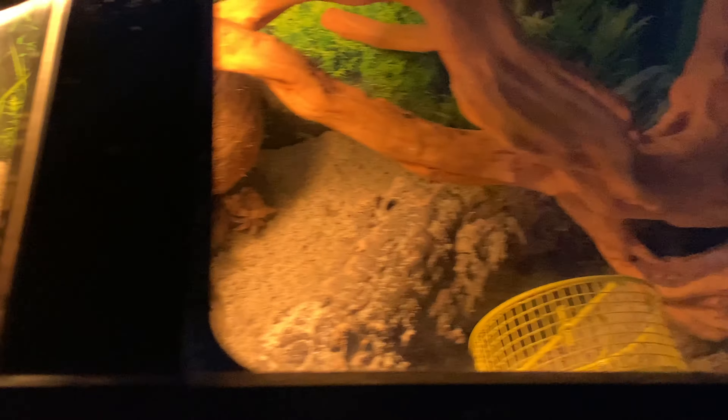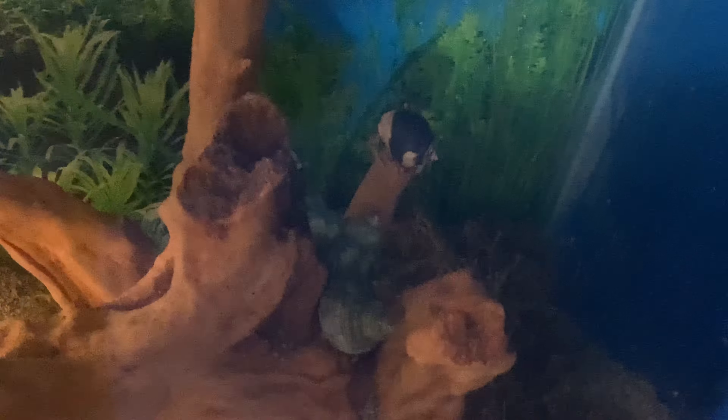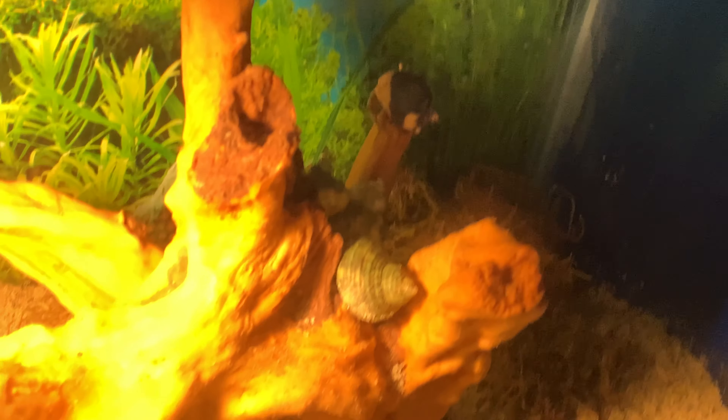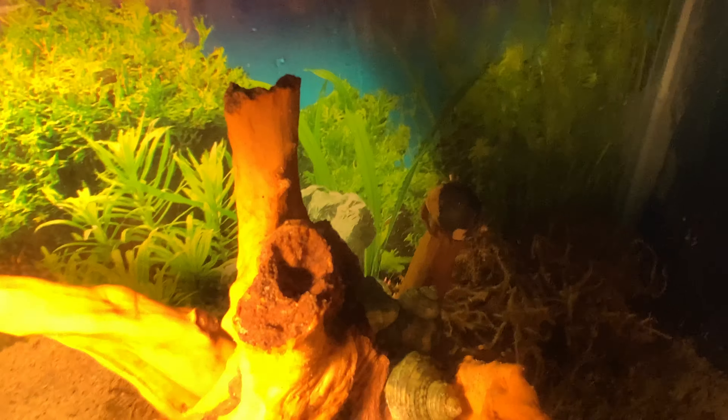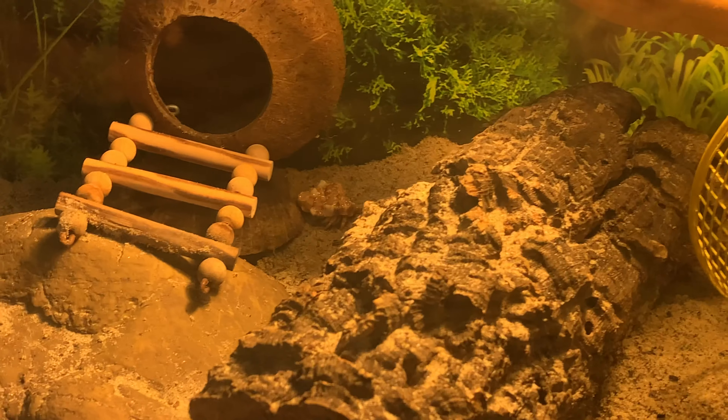We got glass tops. As you see, I got one Ecuadorian out there. He's out on top of the branch, and then we have a couple purple pinchers just hanging out around here. And then we have my boy Asta. He's just hanging out.